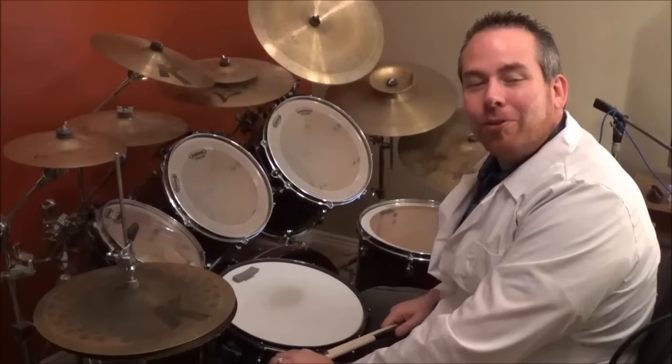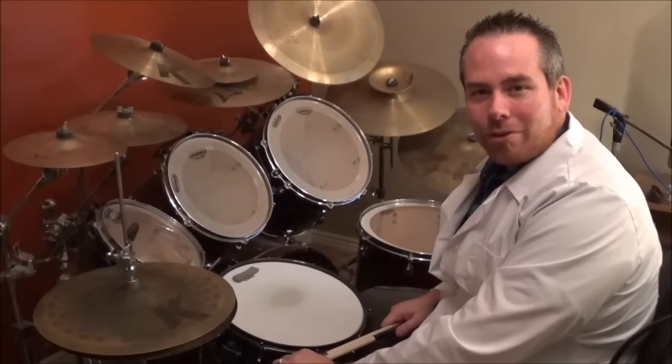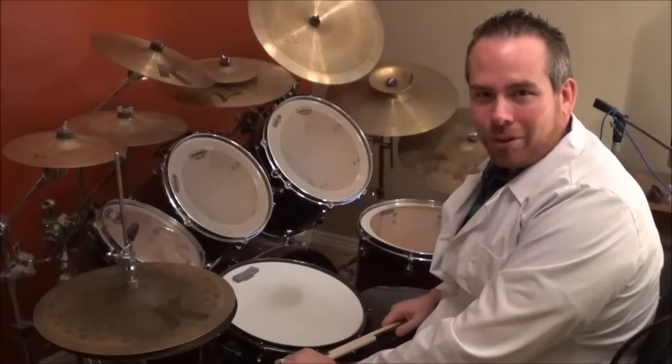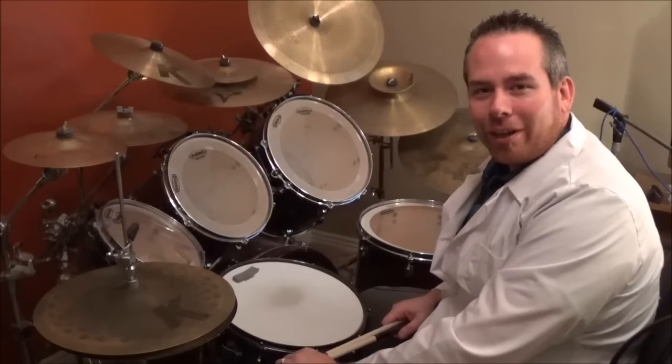Hey, what's up guys, Jeremy Donson here. If you're really serious about improving your drumming skills, check out my website thedrumprofessor.com — you can also get to it by clicking the link in the video description below for more info on how to really improve your drumming skills at a fast rate. So here we go, let's get started with In Bloom by Nirvana.